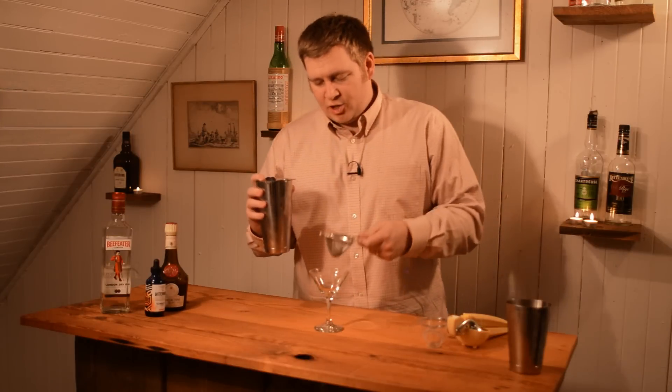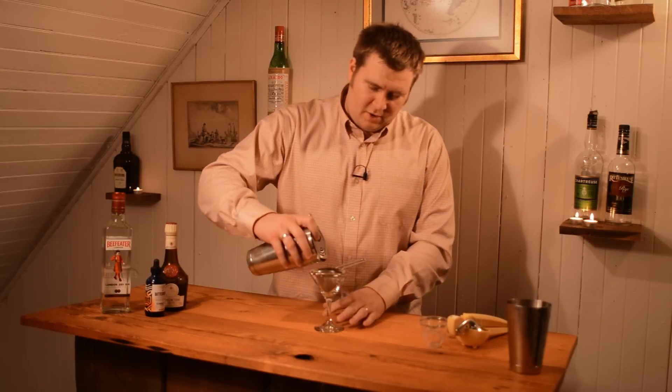Now we're ready to strain this into our cocktail glass. You want to double strain — use a fine mesh strainer. It gets all the ice shards out of it and keeps them out of your cocktail.